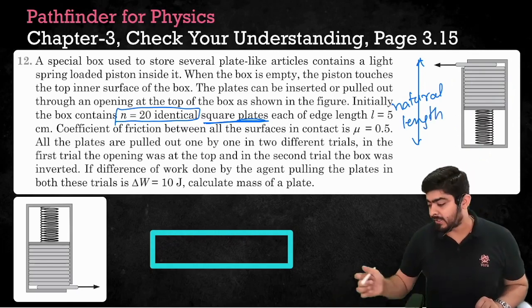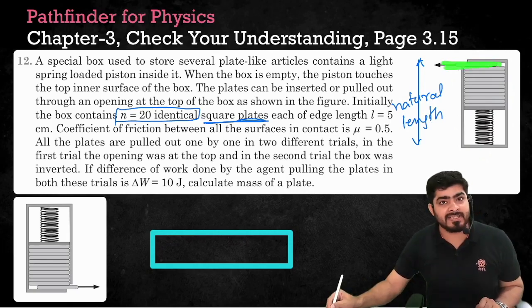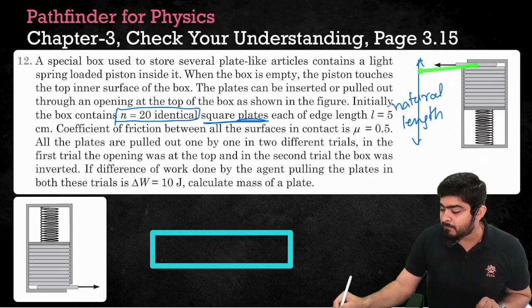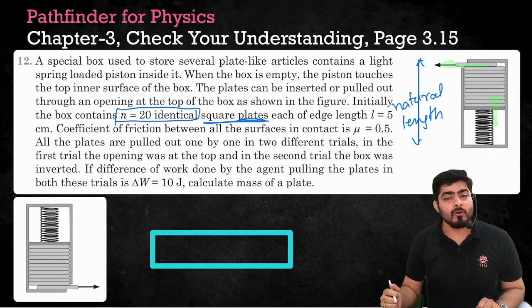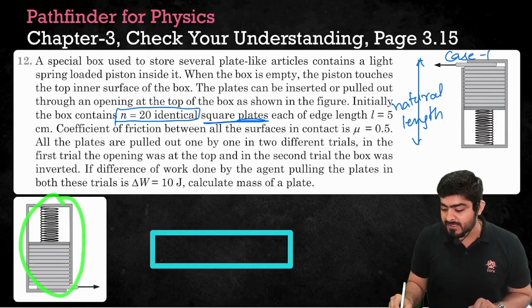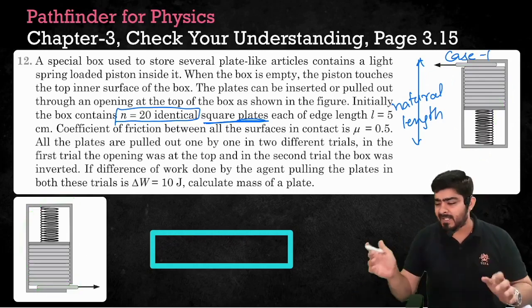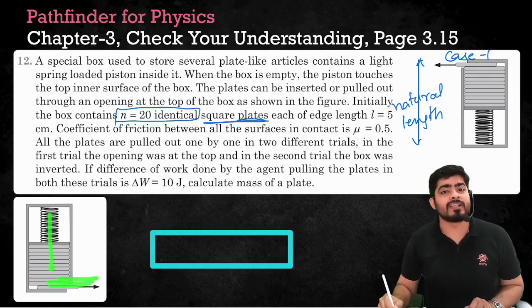There are two cases. In the first case, the slit — the opening of the box — is at the top, and you are pulling the plates one by one. As you pull each plate, the spring will go up slightly, and so on until you pull out all the plates. Case two is when the slit is at the bottom of the box — everything is identical, only the box is flipped. Again, you are pulling the plates one by one, and the spring will slowly unload.